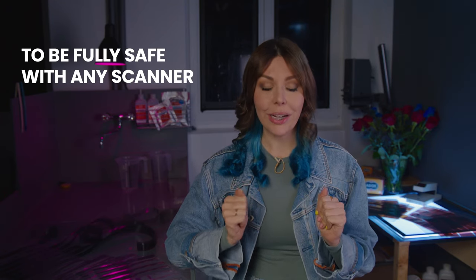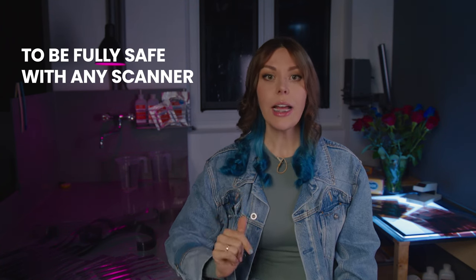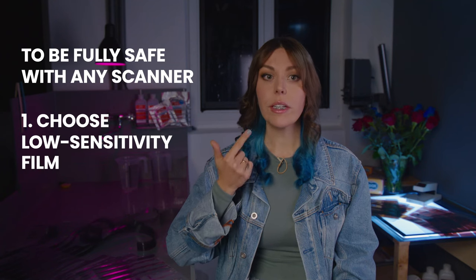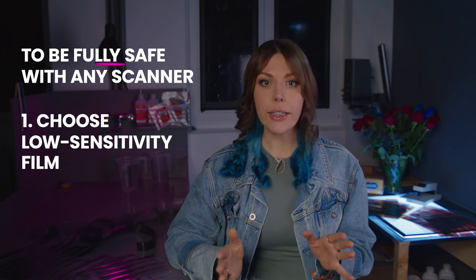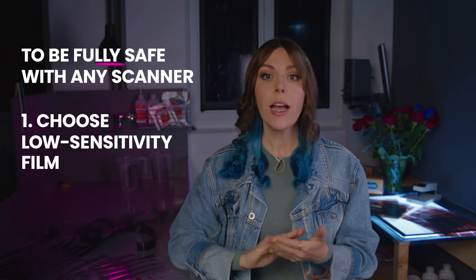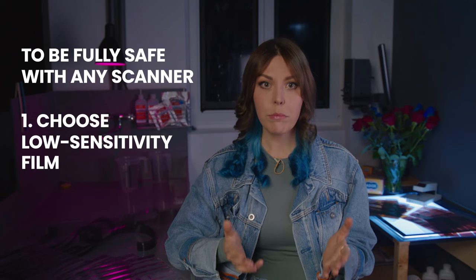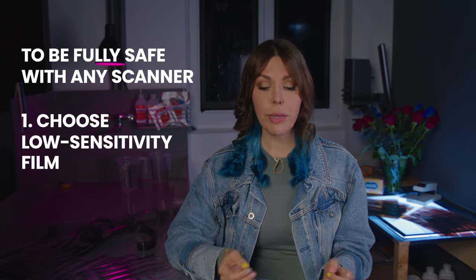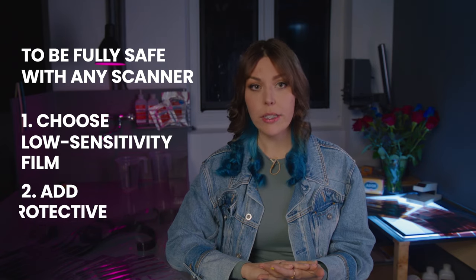First of all, what you can do to minimize damage in general is taking low sensitivity 50 or 100 ISO film. With those you'll likely be totally fine no matter how much you go through the x-ray scanners, and even if you encounter CT scanners. I took one roll of HR 50 — a black and white 50 ISO film — through seven x-ray and three CT scanners, did get base fog, but the film remained completely usable. If you throw a protective bag on top of low ISO films, especially in CT scanners, it's even better.